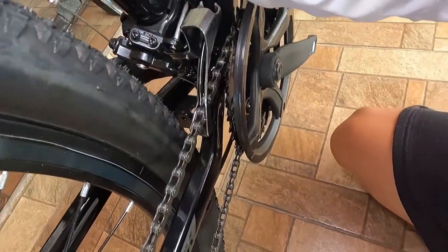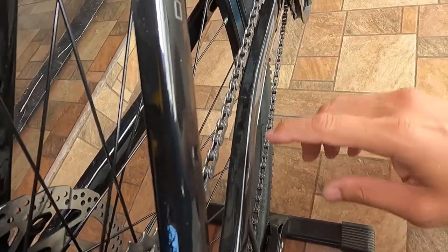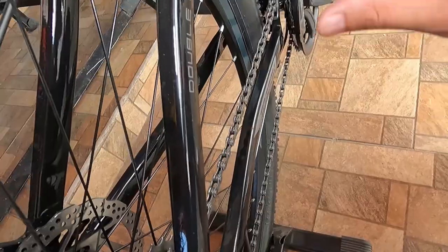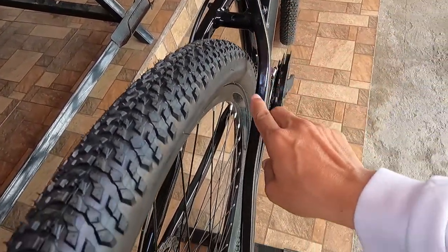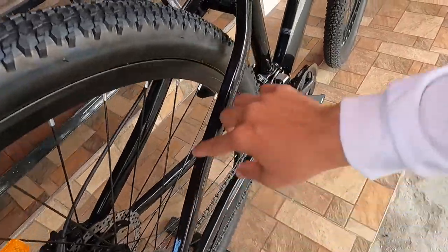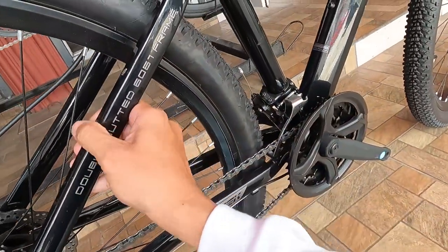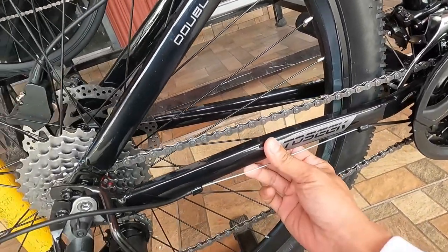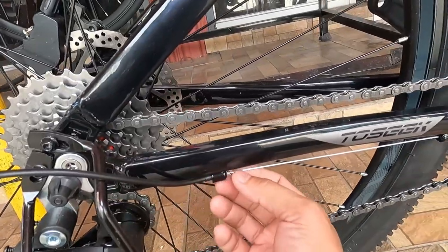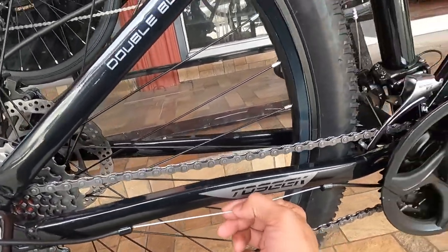Tingnan natin kung may bewang ang ating chainstay — may bewang konti lang. Sexy na dito sa ating seatstay. Ang shape niya ay rectangle, pati dito rectangle. Ang dropout niya napapalitan. At ang kable ng RD dito tumataas sa ilalim ng chainstay at dito lumabas.